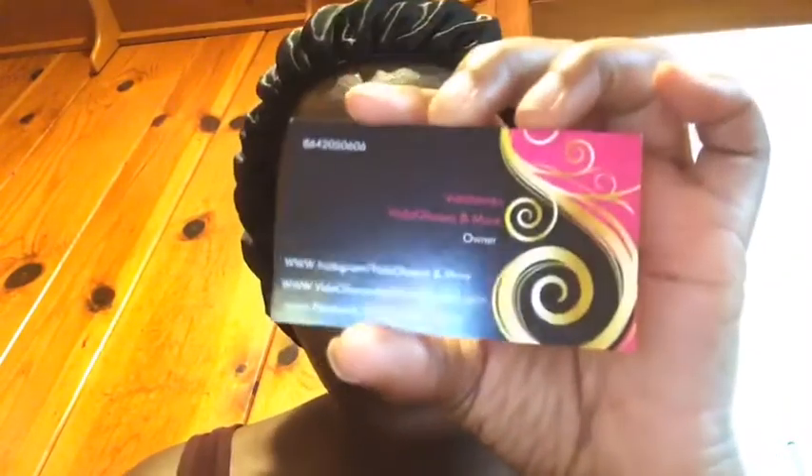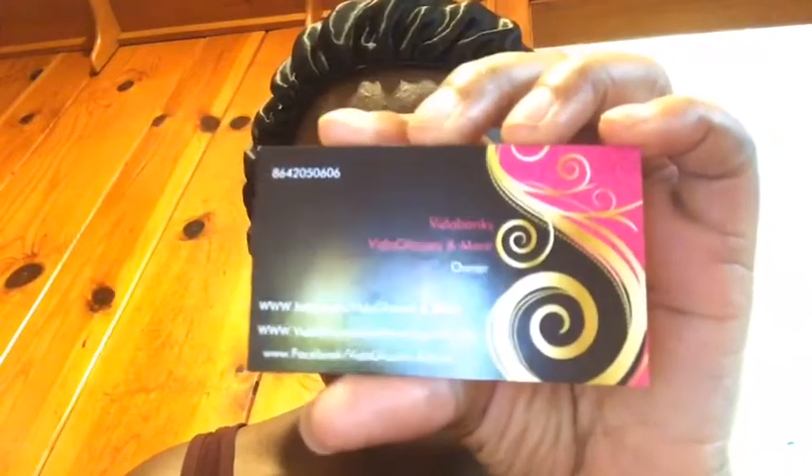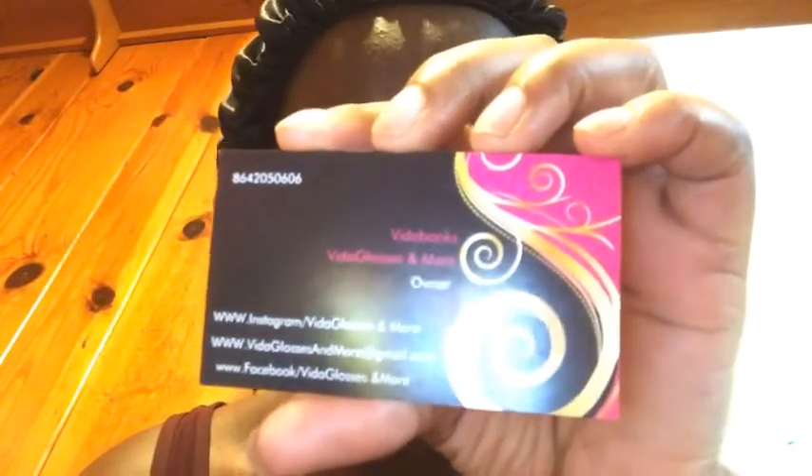I will show y'all a business card right here. These are the business cards — I got them on the shelf. I also want to show y'all the oils. I'm going to show you all the things I've done.